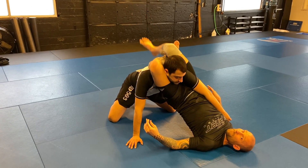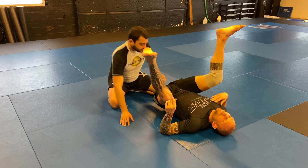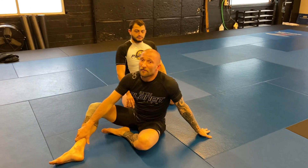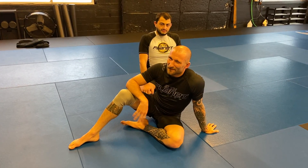Lift your hips up as you find your triangle. So you've got two options off your failed snap down guillotine — but hopefully we caught them with the first one, right? Thanks guys.